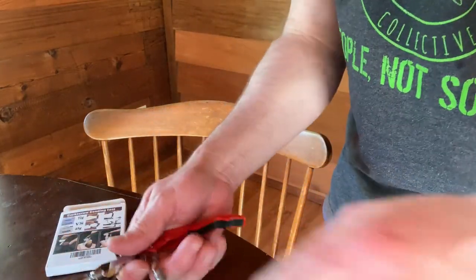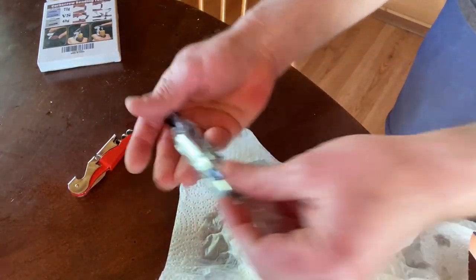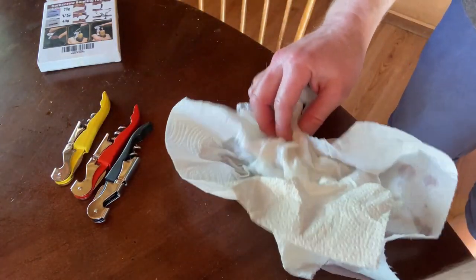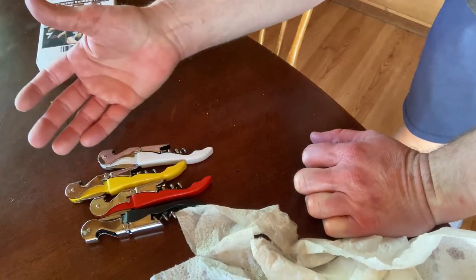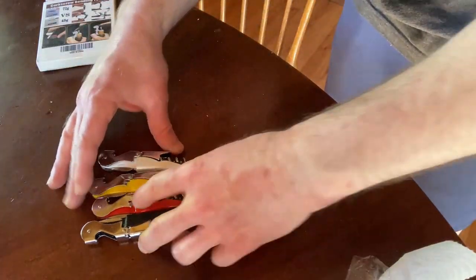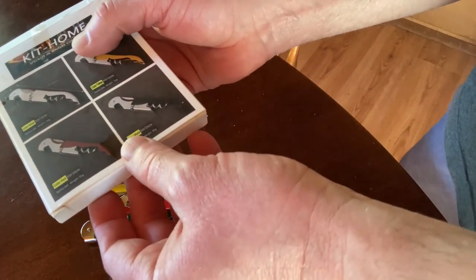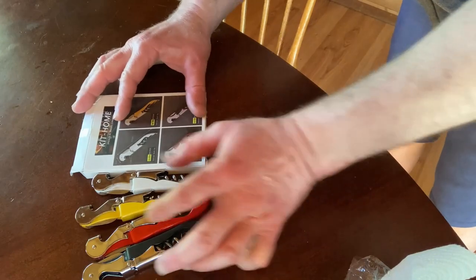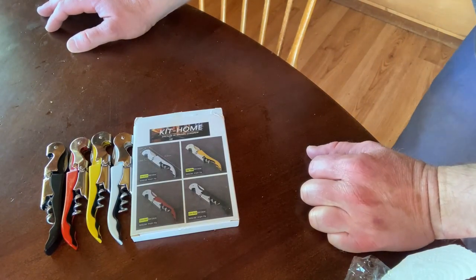So let me just show you again what you get one more time. You get the following: you get a black one, you get a yellow one, and then you get a white one. So you get four, which is pretty cool. I think they're okay, they seem to work okay — I got it open, I'm a little disappointed that I didn't do it correctly, and I think that's because you really want to go in the middle. Well, there you have it — these are corkscrews, you get four of them. I hope this video has been helpful, and hopefully you can decide if this is worth getting. I think it's worth getting because you get four of them, you can give some to your friends. Until next time, good luck.